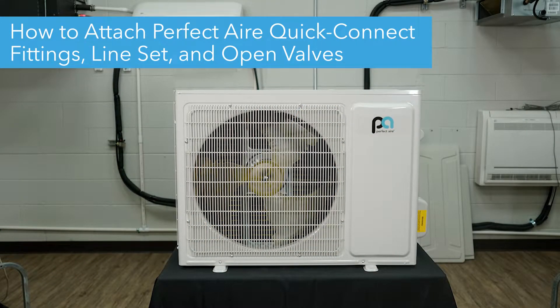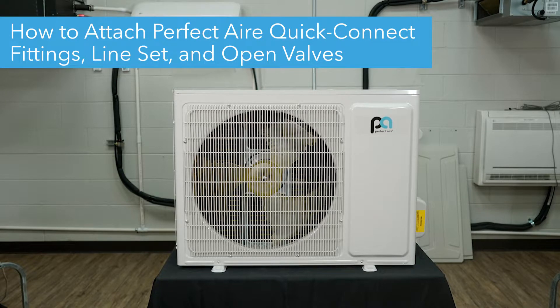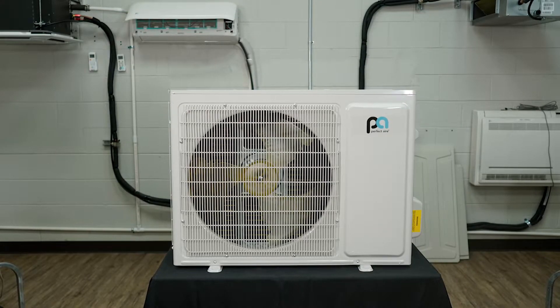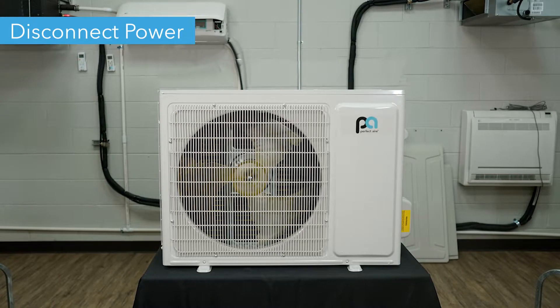Hello! Today we're going to show you how to connect your Perfect Air Mini Split Outdoor Condenser's Quick Connect fittings, its line set, and how to open its valves. Before we begin, make sure you disconnect power from your unit before removing anything.